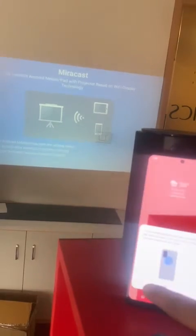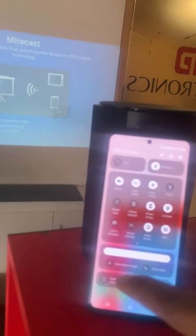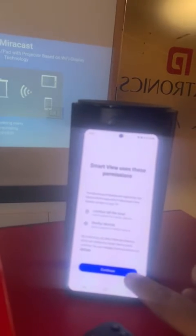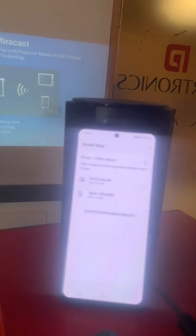On the Samsung phone, the screen mirroring feature is called Smart View — this is a Samsung dedicated feature. Click on Smart View and then click Continue. The phone will now search for the projector.